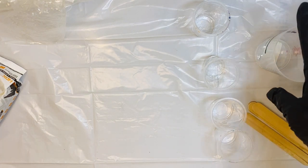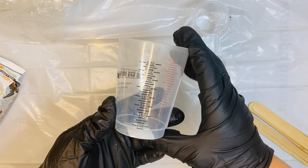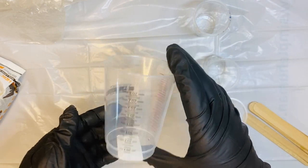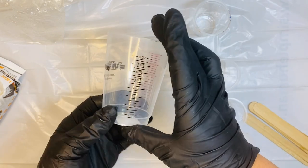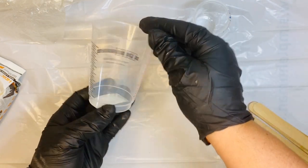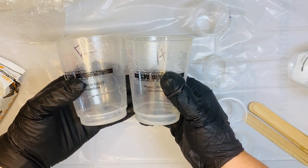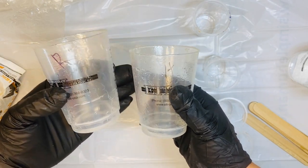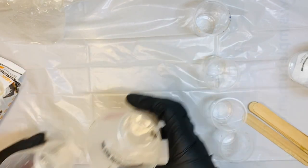Another thing I would recommend is some type of measuring cup. One thing about the two-part pours is it's very important that they are equal parts. One thing I love about this cup from Envirotex is it has the measurements clearly labeled for you so you can get those equal parts. I recommend having three cups — one labeled R and one labeled H — and I measure out both my resin and hardener in two separate cups, then combine them into one.